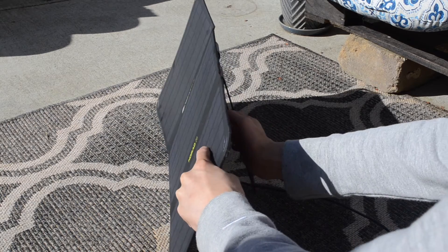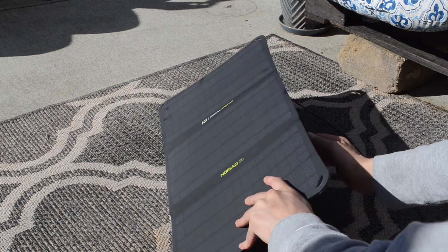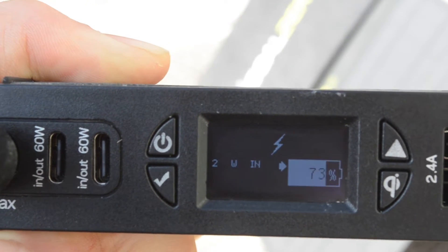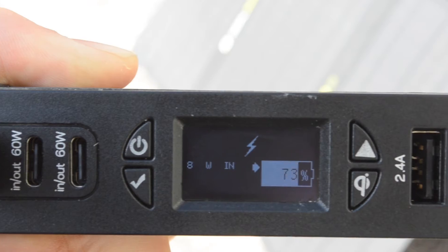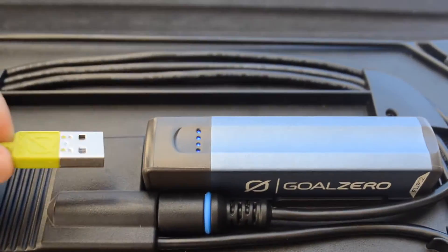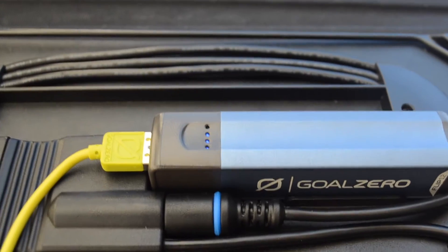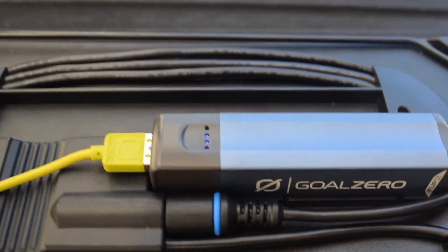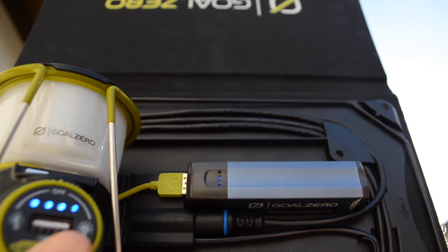One of the most important parts about using this panel is to angle it so you can get the optimal power from the sun. As you can see, I'm going to close one part of the solar panel and the wattage will drop. When I reopen it, the wattage will increase once again. I have the Flip 12 attached to the solar panel and I'm going to be plugging in the Lighthouse Mini — as you can see both are charging simultaneously, meaning that the Flip 12 has pass-through charging.